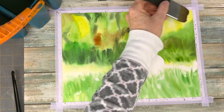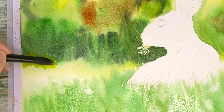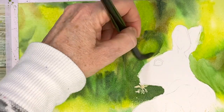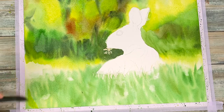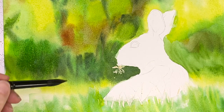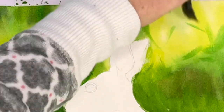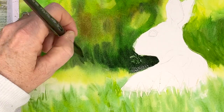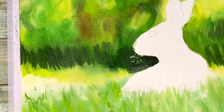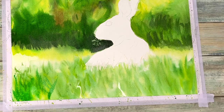For my second layer, the background needs to be a lot more vibrant, so I'm re-wetting everything and reapplying the same pigments in the same way. I also masked out a few pieces of grass around the bunny as well as the flower in his mouth before I started painting. I'm trying to go as dark as I can for that horizon line where the woods are, and coming in with more vibrant leaf and sap green colors in the foreground.